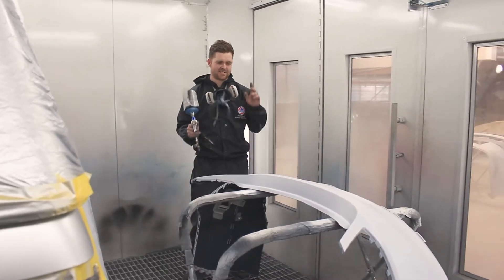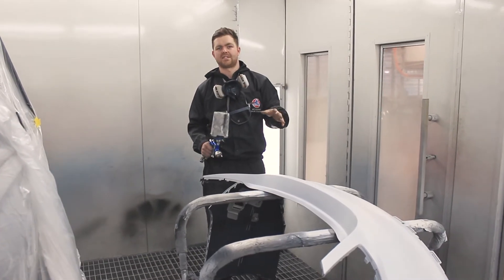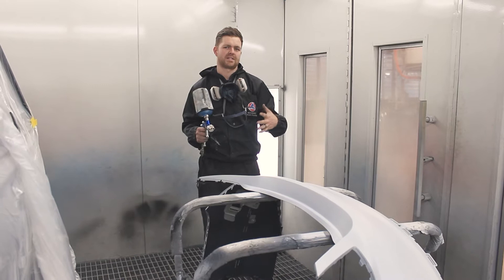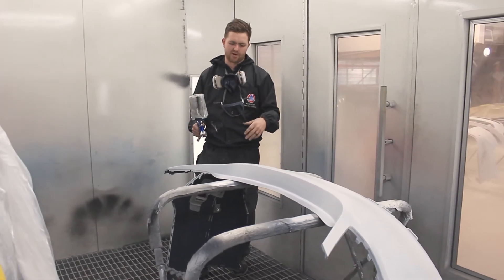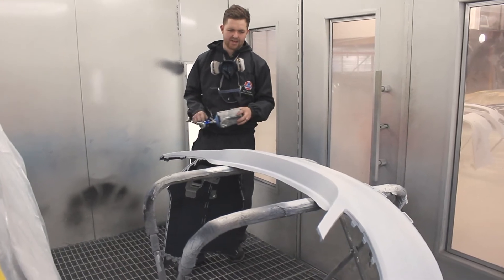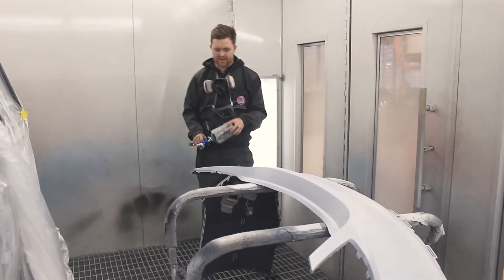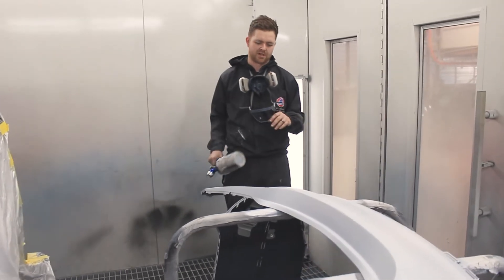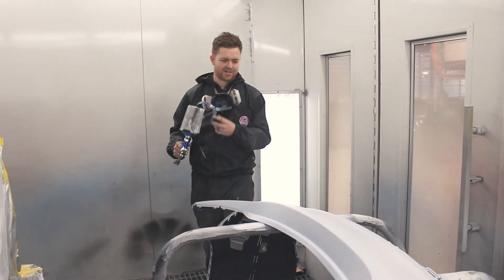So this is the Mercedes rear bar that we've been looking at. The panel beaters have already fitted it to the car, tested it, everything's put back together and looking 100%, so they've taken it back off and given it to the preppers. It's all ready now — I've got a nice coat of wet-on-wet already on it and it's been sitting for about 10-15 minutes while we get our other jobs done. Now we're just ready to hit base coat straight on top of it.